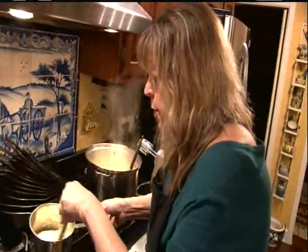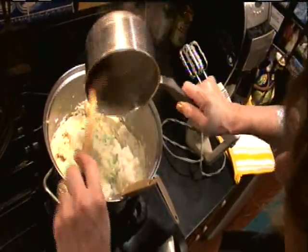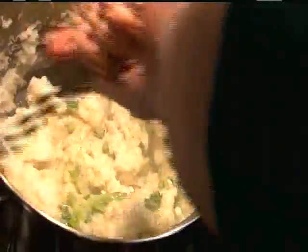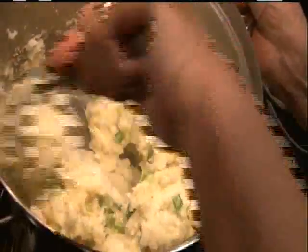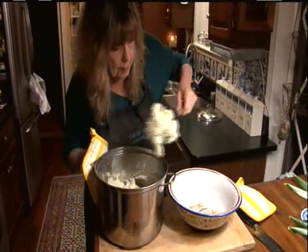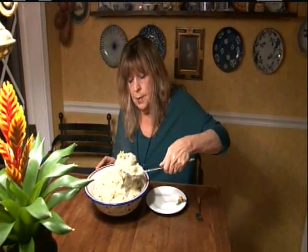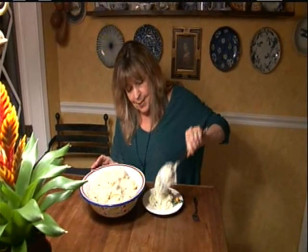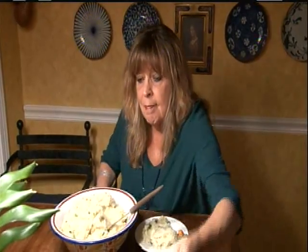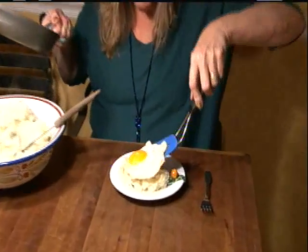Now you just take this butter-cream scallion mixture and pour it in, and fold it in. Just going to transfer it into a big serving bowl — and this is champ. Now another thing you can do with an individual serving is to put either a fried egg or a poached egg right on top. That is my kind of dish.